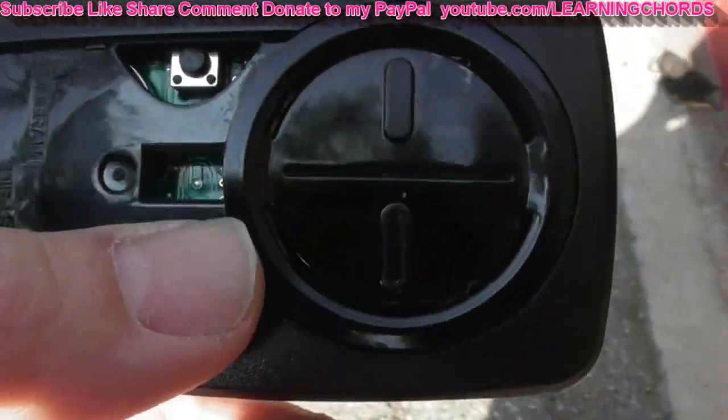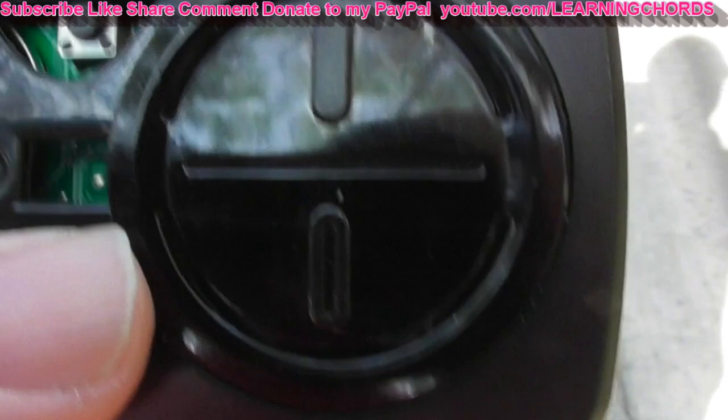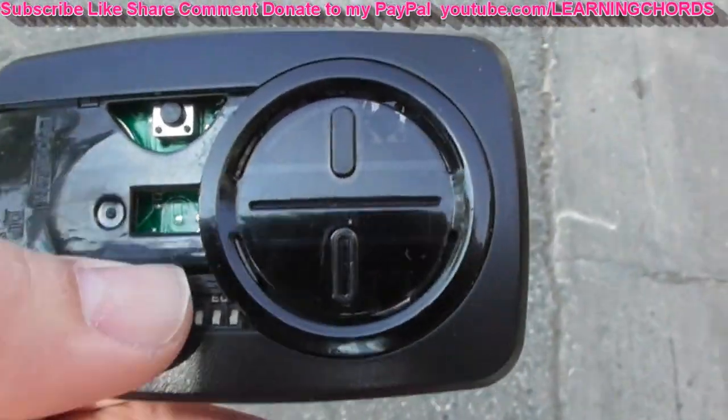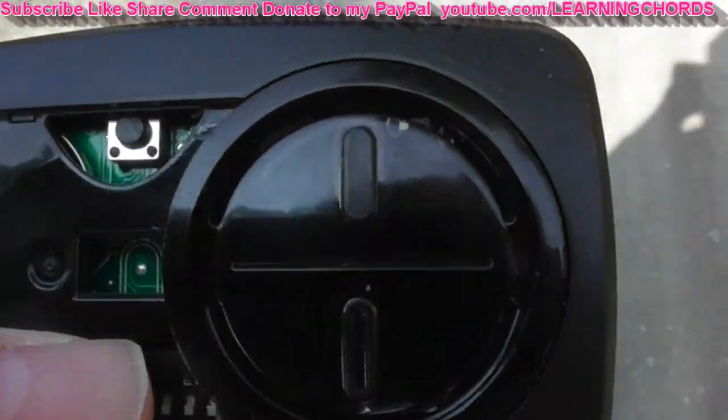The first thing you need to do is set your dip switches. There are 10 dip switches and two additional ones. Make sure you program the 10 switches — they're over here. The last two should be off, down, off.